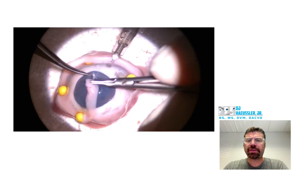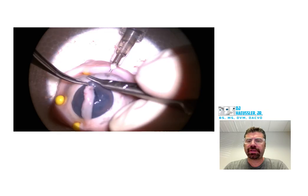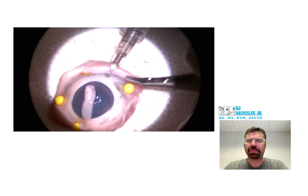That's good placement of your needle, good placement — not bridging it and getting everything correct. Yep, that's good right there.